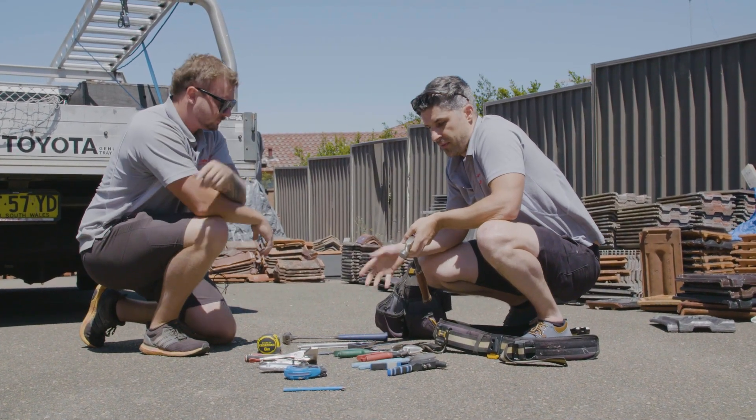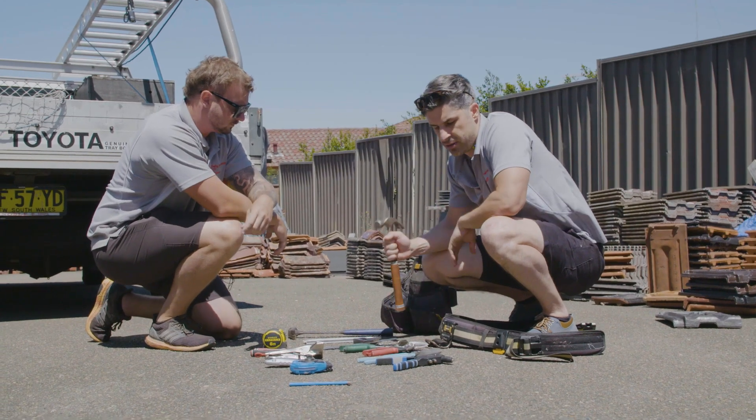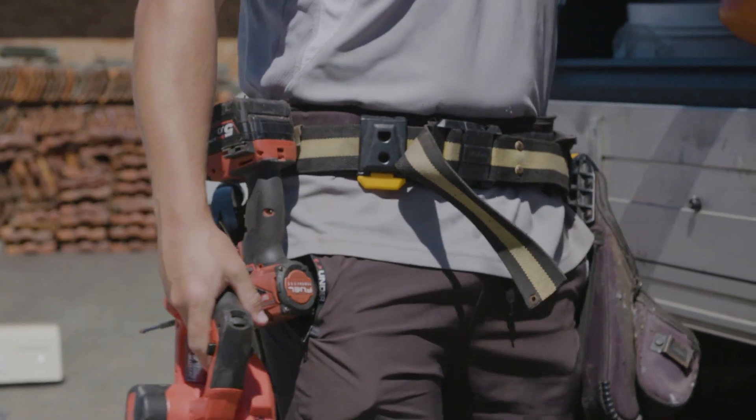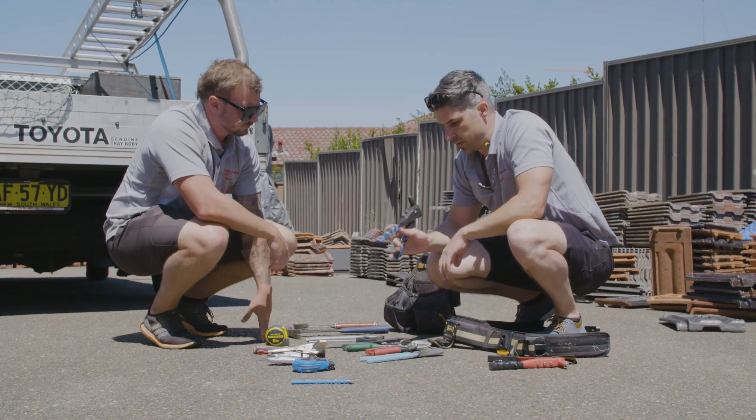The trick with having all your tools — you're going to be carrying all this, so you want to minimize the amount of weight you've got. For example, it's more preferable to get a small rivet gun.